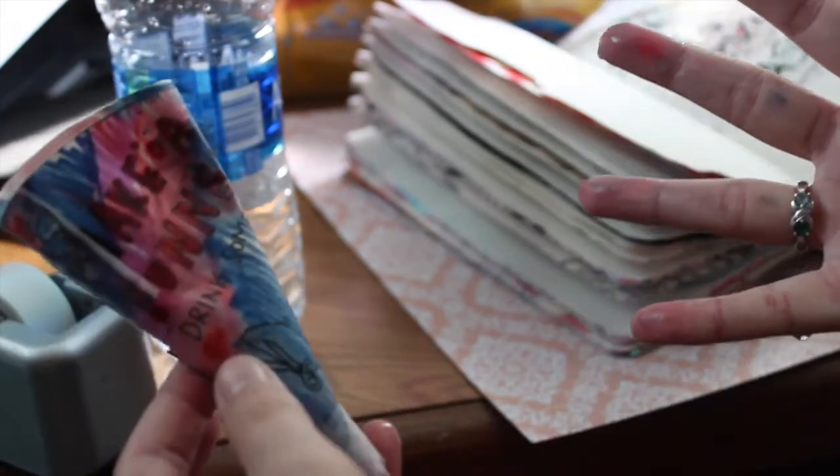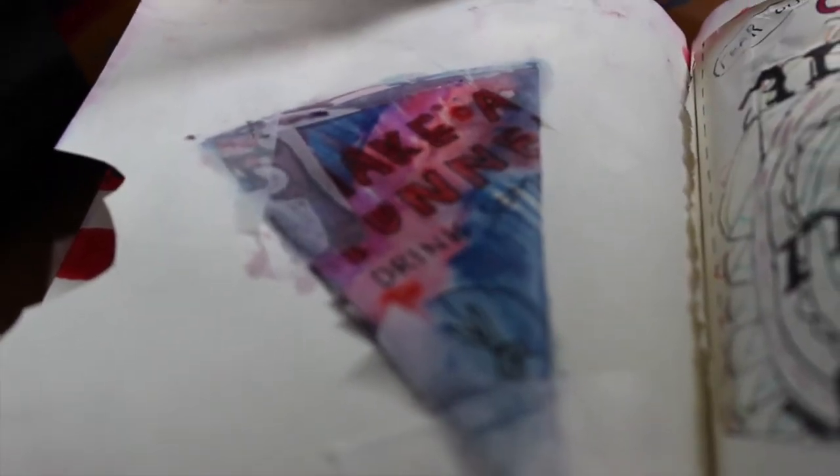So I kind of did it — made a giant mess. But this is what it ended up looking like. I just kind of taped it to the opposite page.